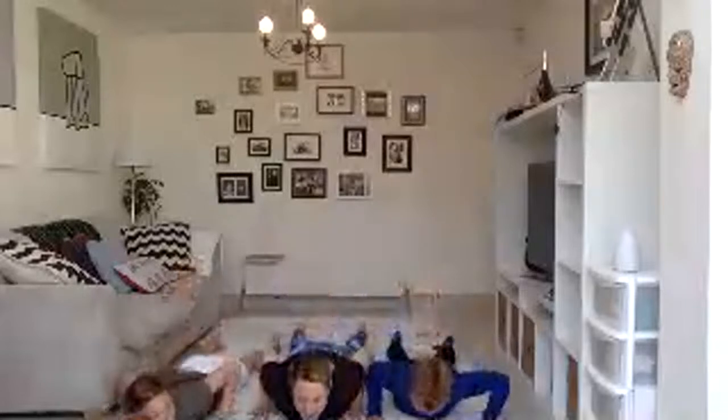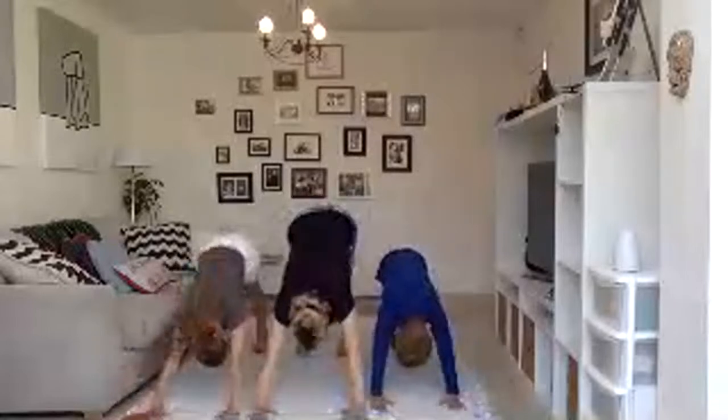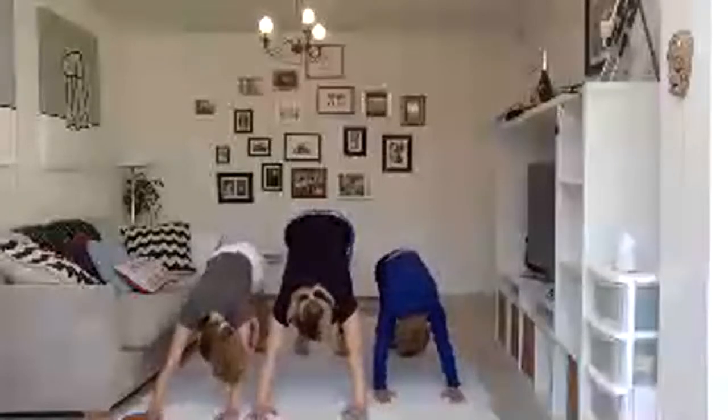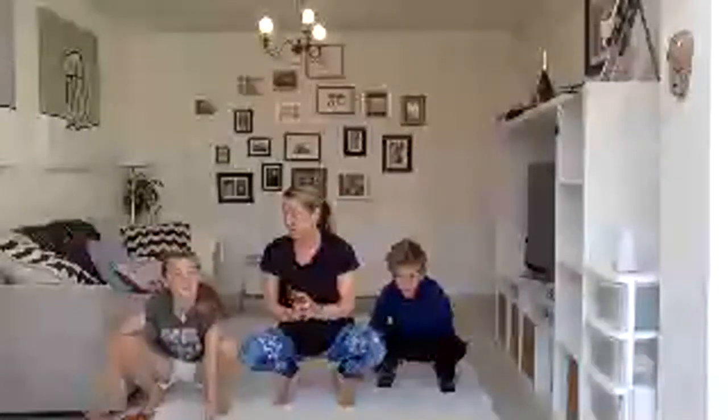Let's lower down nice and gently. And then we're going to enter into our downward facing dog. Lift your bottoms up. Give me ten. Whack your toes side to side. And we're going to hop forward. But we're going to stay down like little froggies — really quiet little froggies.